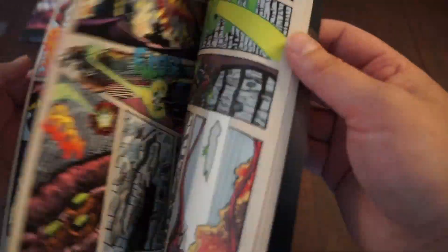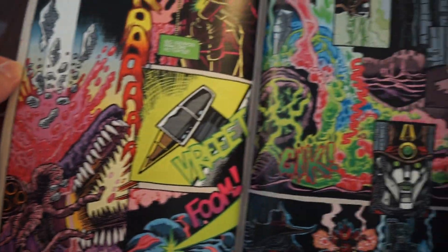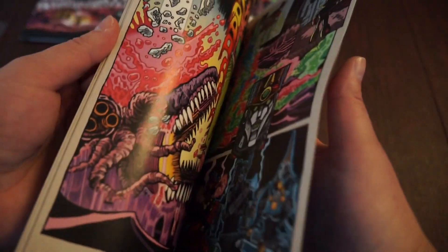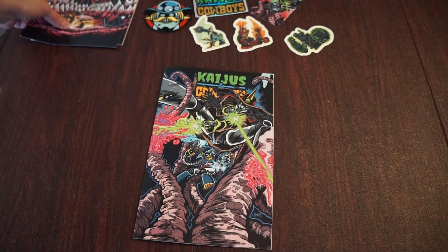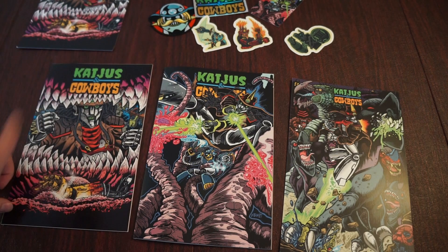Frankie B's art looks fantastic as always in here, the colors look great — always awesome stuff from these guys. Matthew Blair is the writer and Frankie B is the artist.